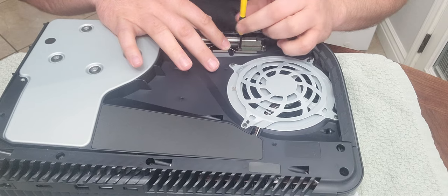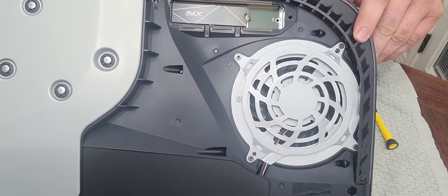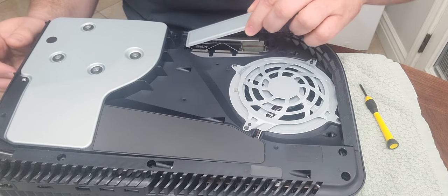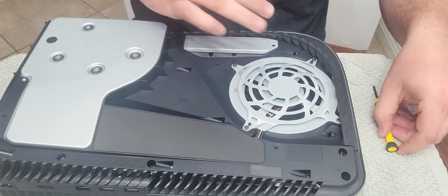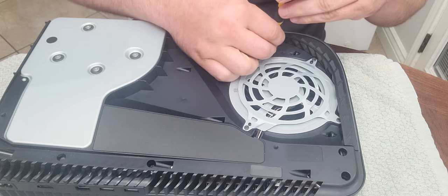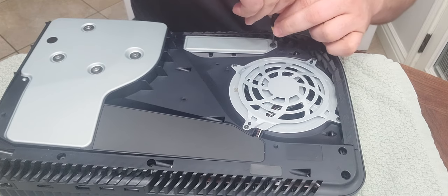Now, once I get it put together, hopefully it works. It's in there. See how it looks — it's right in there. Then you want to put the other cover back on over the top like that, and put your PlayStation screw back in, screw it back down. Once you have that in, put the cover back on.